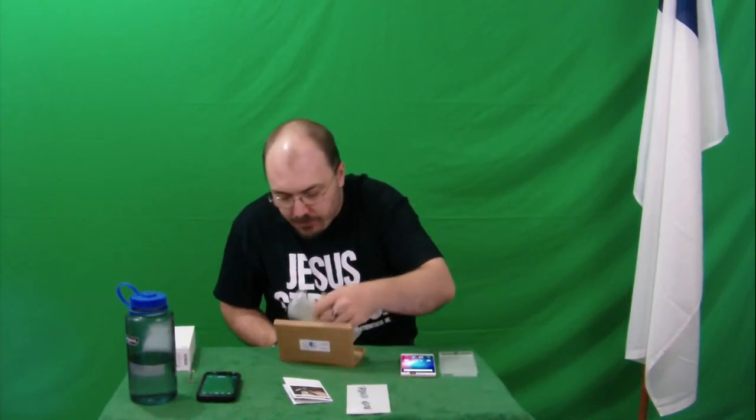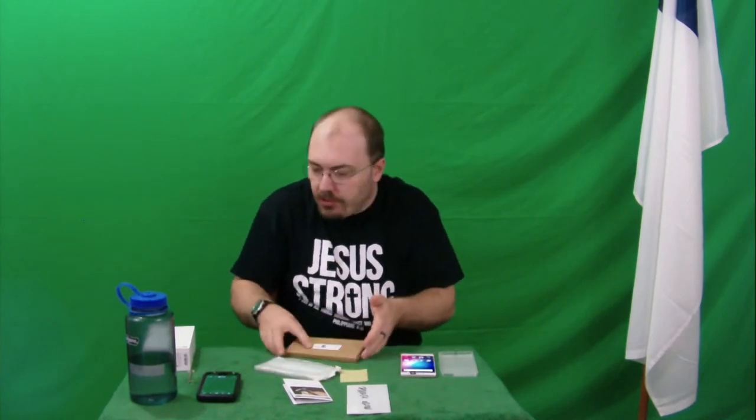We've got the screen protector here, which seems like it's huge and it says Moto X Style right on it. We've got this little case here. Now, the question I want to know is if I can use this on my blue phone here, my blue Pure XR phone that is so awesome. We're going to find out in a minute.